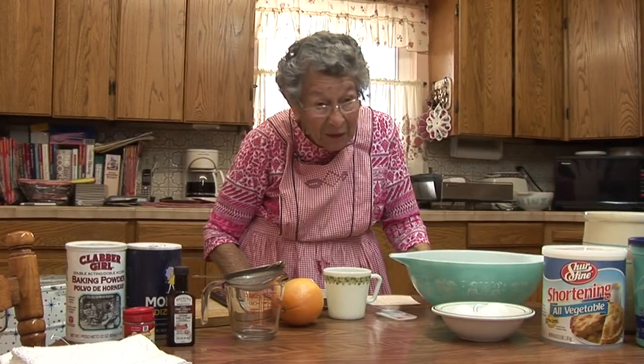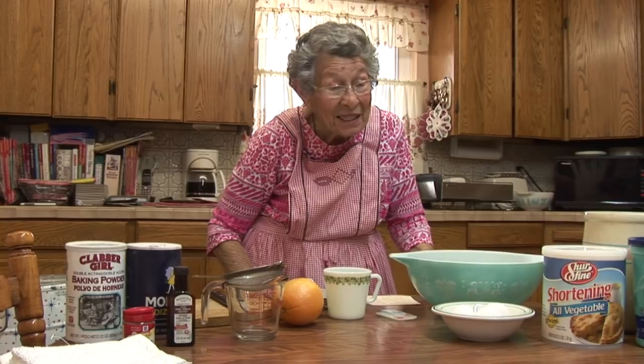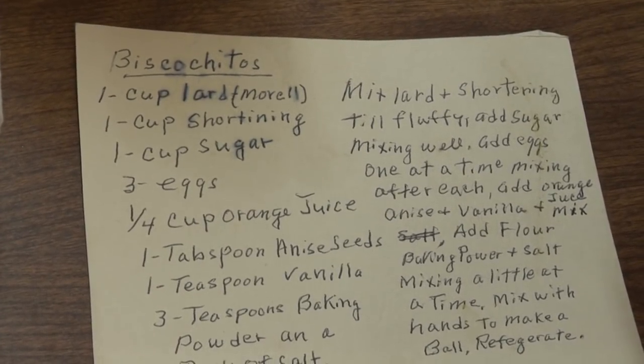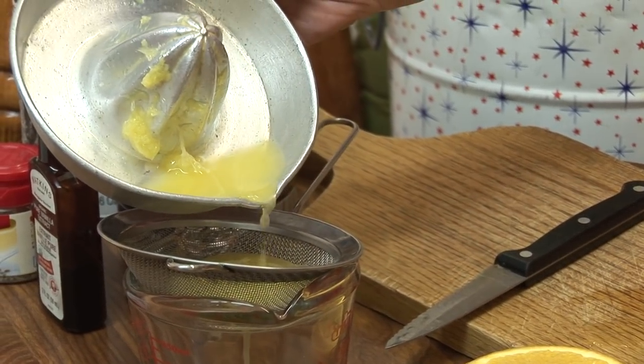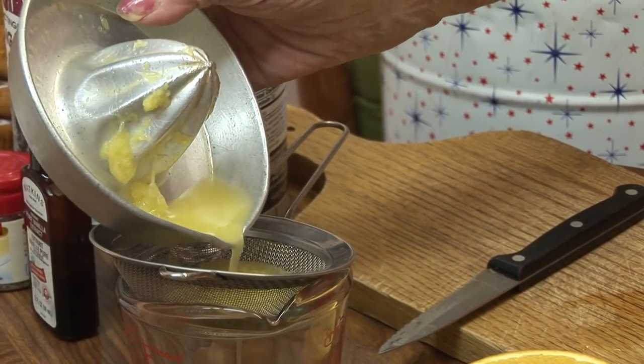Today I'm making biscochitos for Christmas. I'm going to cut my orange and get my real orange juice. Here's my measuring cup. I don't get any of the grain from the inside of the orange.